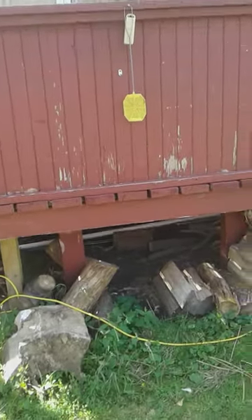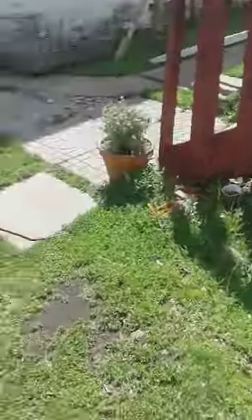Hey guys, welcome back to the channel. Today I'm going to show you how to survive a big jump. This is a very big jump as you can see — let me just show you from down here. It's very high, about almost 3 meters. Definitely bigger than me.